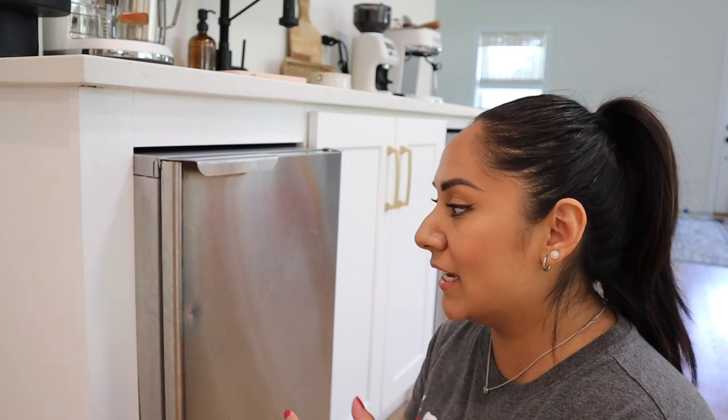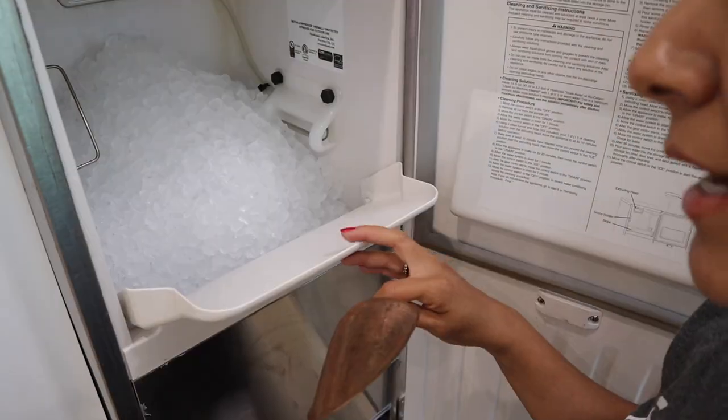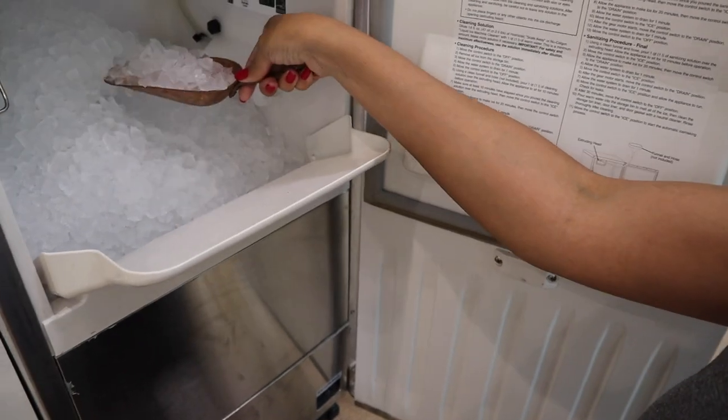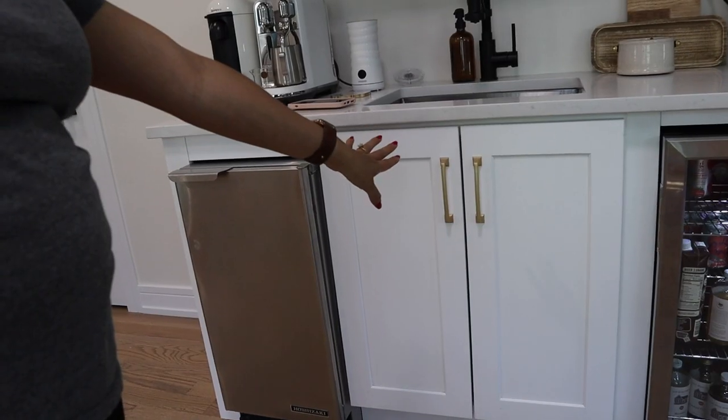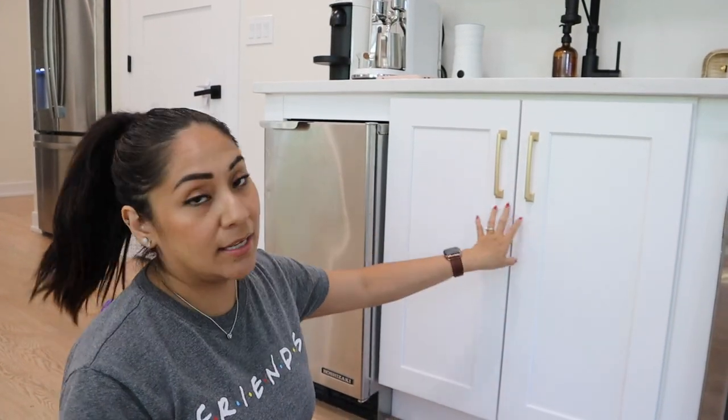It just turned on, which is kind of loud — that's the only thing I don't like about it. Let me show you what it looks like from inside. This scoop my sister gave me, and then you have all your ice there. Normally I probably wouldn't think about spending this amount of money because I think it's like three thousand dollars. It's by the brand Hoshizaki, but we love it and that's one of the components of the coffee bar I wanted to share.